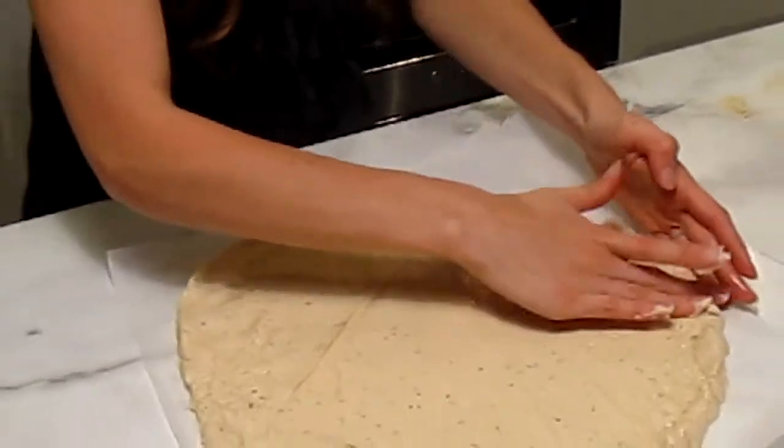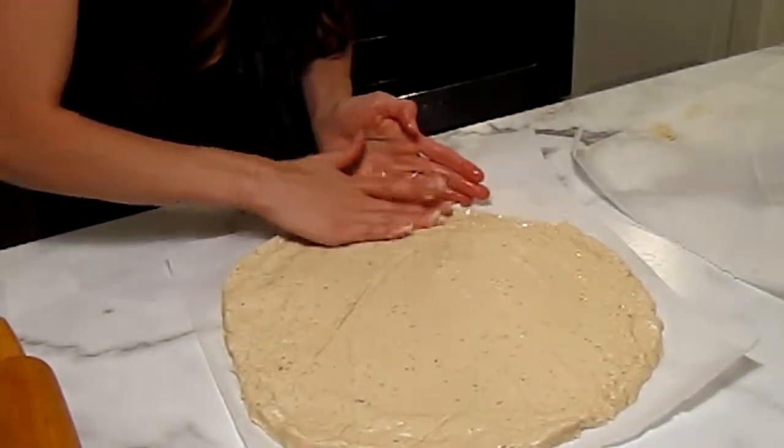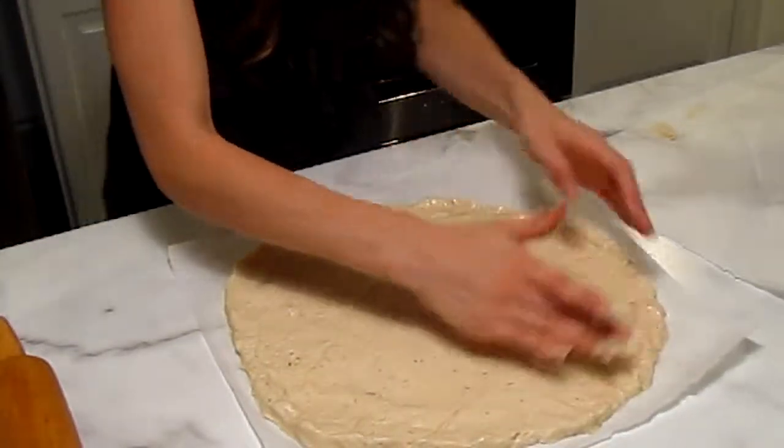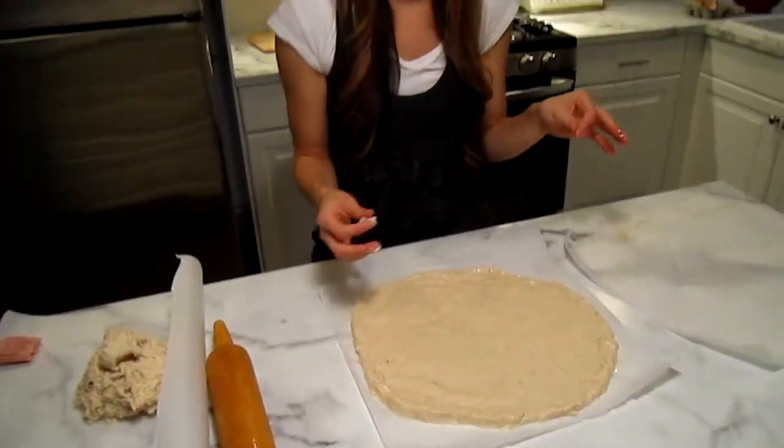That's pretty good. So now what we'll do is we'll just let this pizza raise for about 25 to 30 minutes, and then we'll throw our toppings on and throw it in the oven.